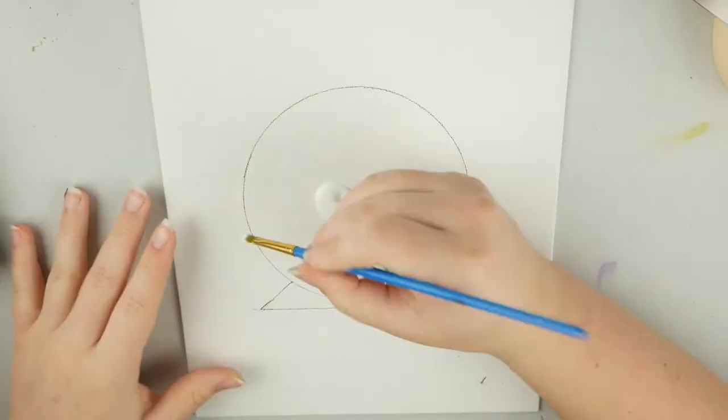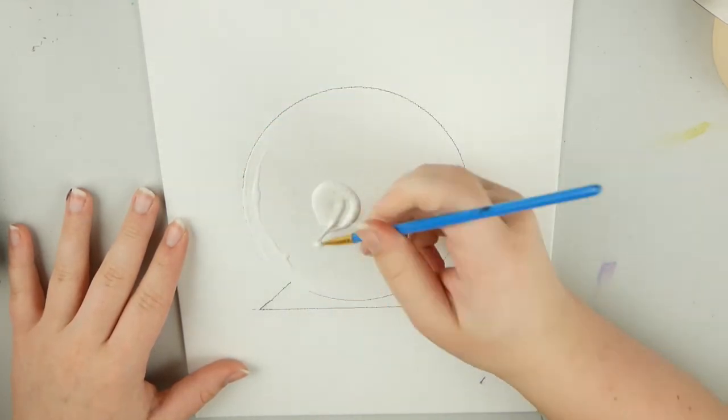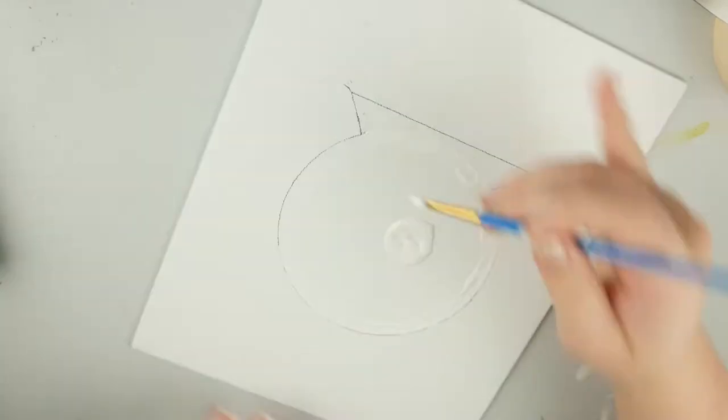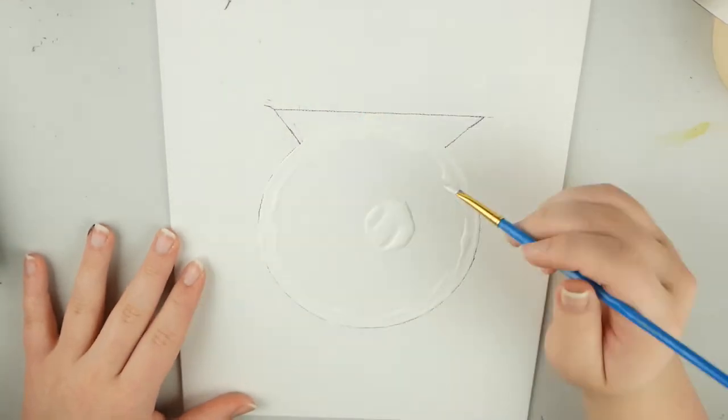Now I'm just putting some white paint on the crystal ball so that the canvas texture isn't super prominent. You should probably use gouache for this, but I don't have any, so I just used white paint. I honestly don't know if it helps at all, but that's just what I did for this painting.